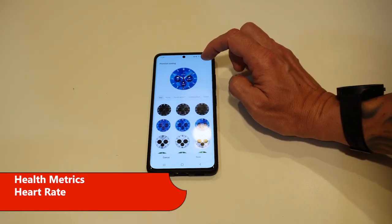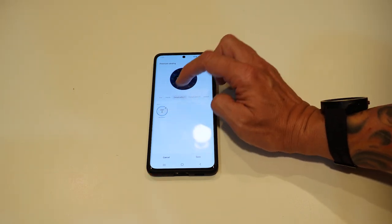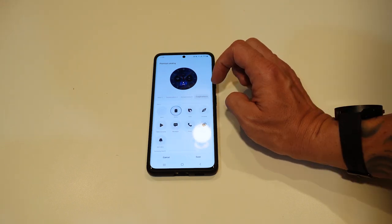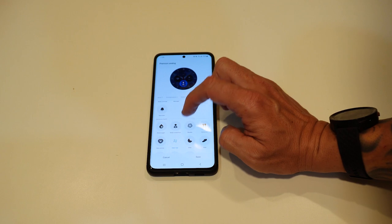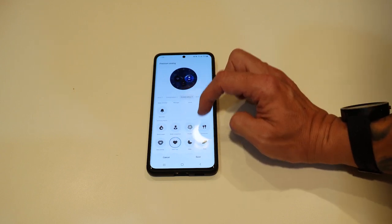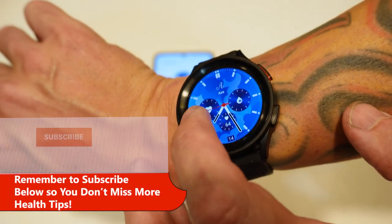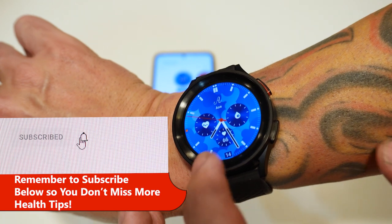Let's customize it. Complication 1 — monogram, whatever. Complication 2, let's do the EKG. Then Complication 4, I'd rather that one be the heart rate. And I'll make Complication 3 my blood oxygen. Now I can see I've got my EKG over here, my blood oxygen, and my heart rate.